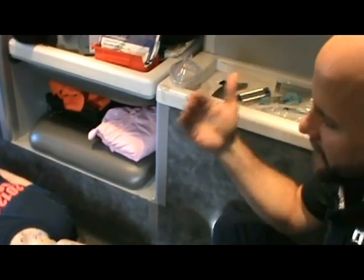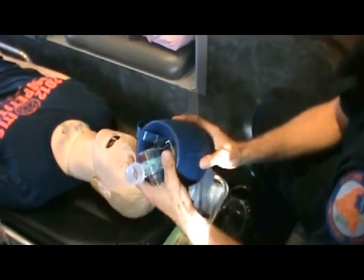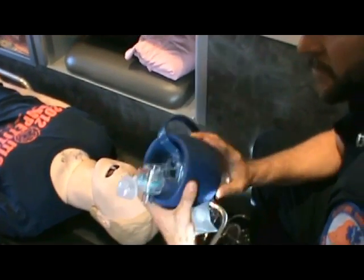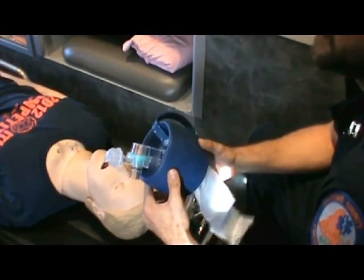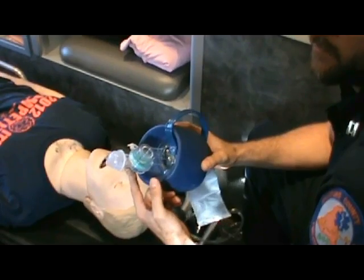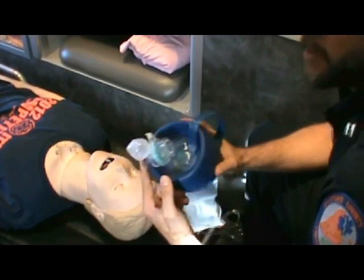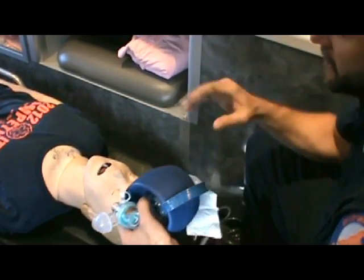First and foremost, before we get into the intubation part itself, let's go over the bag. I know that this is old hat for a lot of you, but it's always good as a review. We talk about the BVM — there's an anesthesiologist who is quoted: 'I can teach you how to bag in five minutes, but it'll take you five years to master.' And I truly believe that.